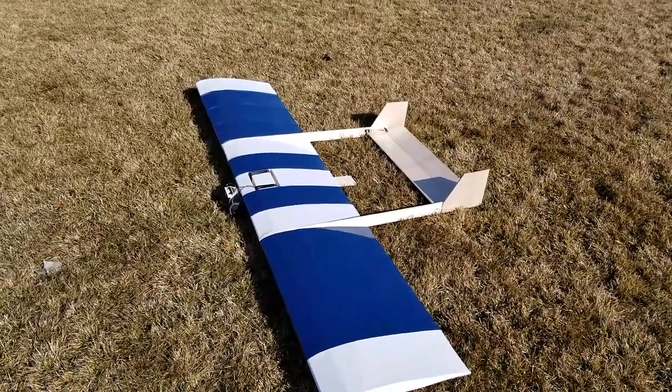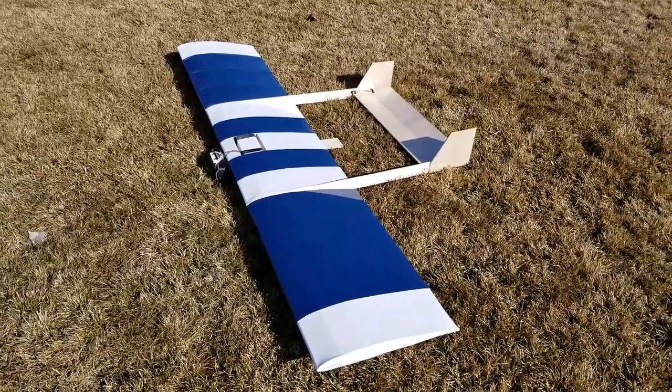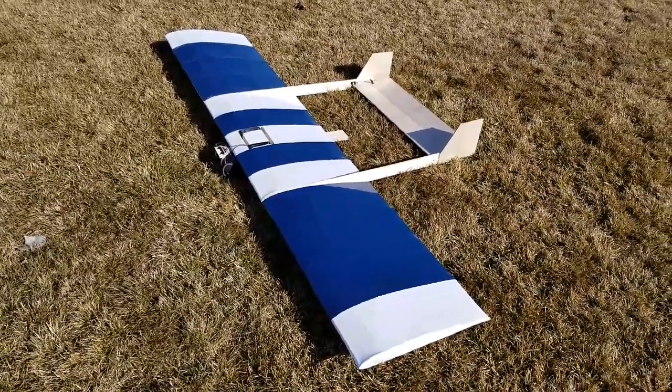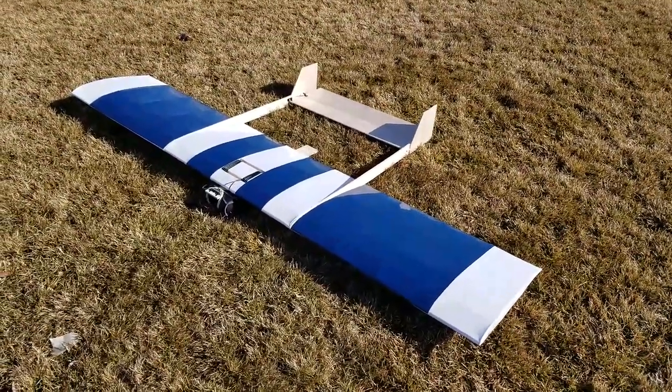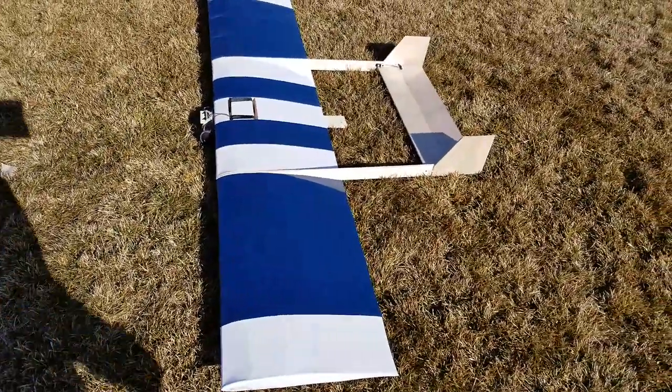Hello, Comrade Kerman here and welcome to this first episode of the Road to Flutog. This is a video series I intend to make as I build a Flutog glider, which I hope to one day enter into the Flutog competition.